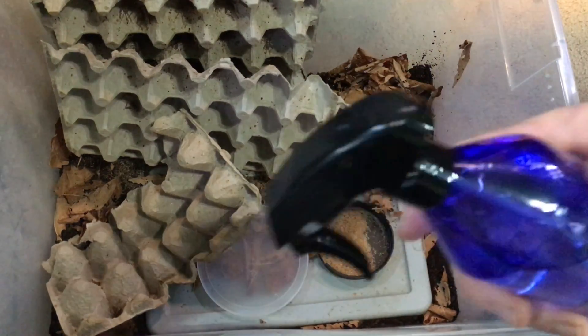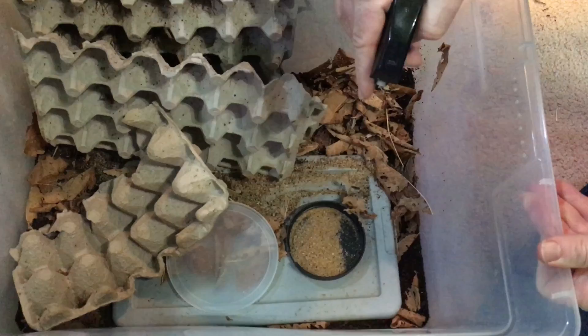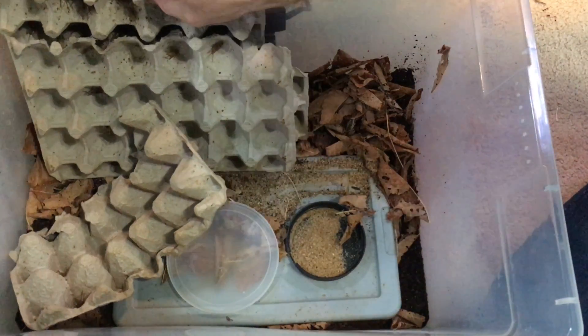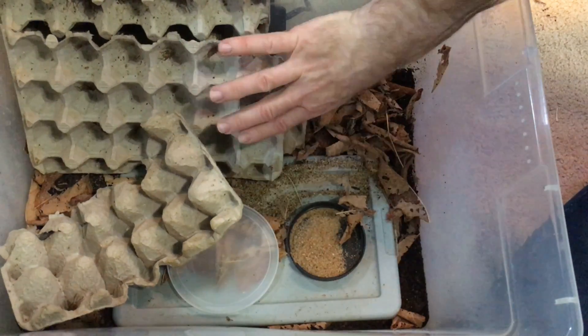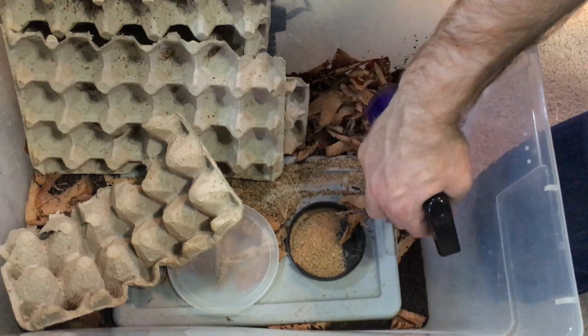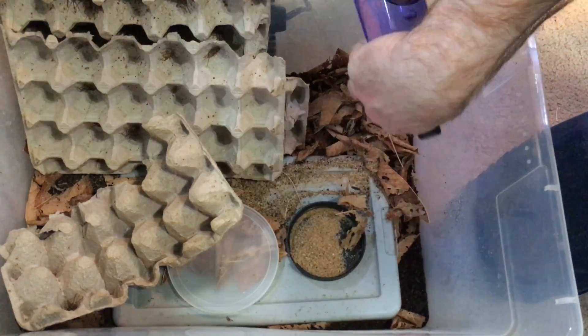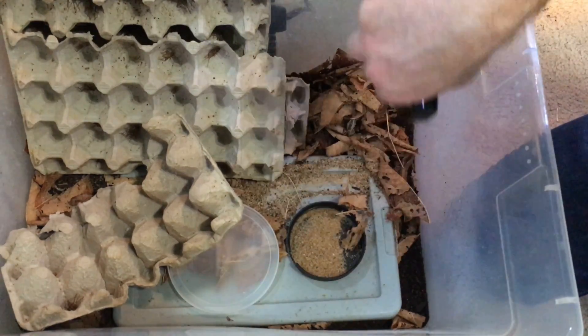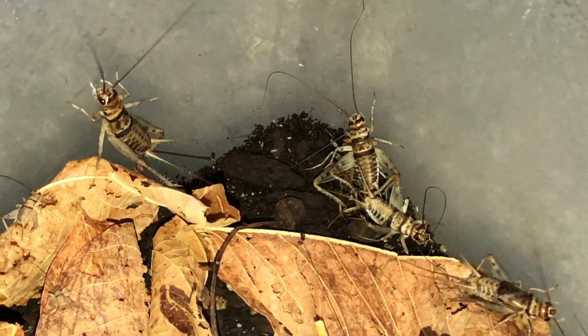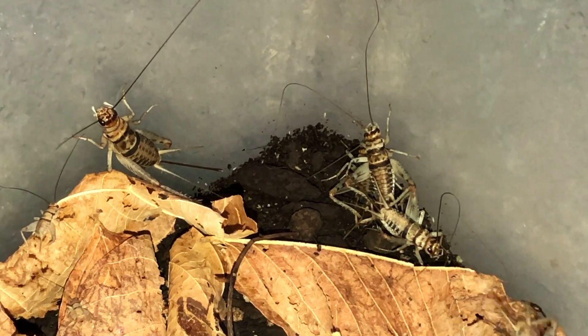Third, I use a spray bottle and simply spray the sides of the bin. I don't spray too close to the egg crate because when it gets wet it gets nasty and falls apart. I spray on the cool side of the bin where there's no heating, and even a little bit on the leaves, and the crickets will come and drink there if they need to.